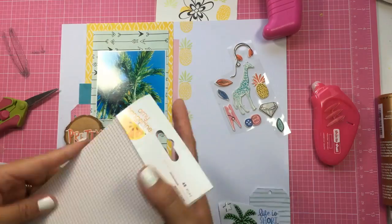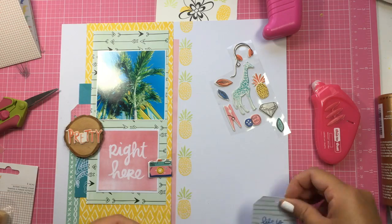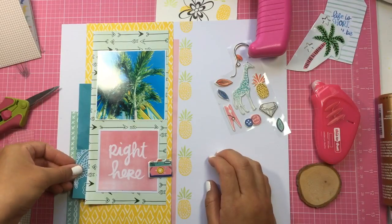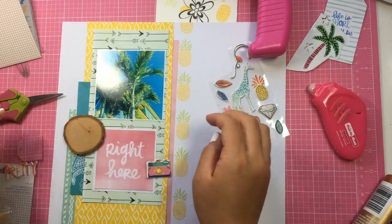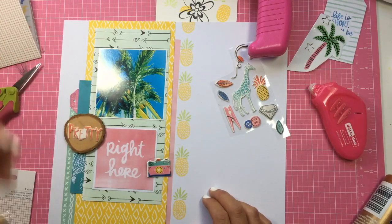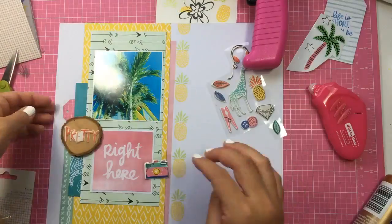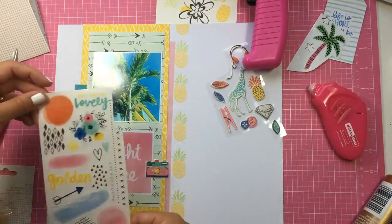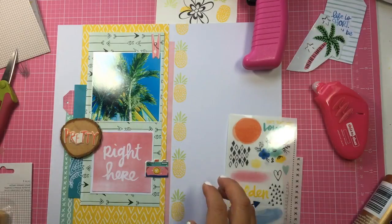I also used a rub-on at the bottom to bring in the blue and to ground that palm tree. Then I'm just going to tuck in that blue piece there because I wanted it to be a little bit longer — I had cut it in half before. I stuck that down, then I put a puffy heart and a puffy sticker camera right there. I used that rub-on to ground the palm tree at the bottom, and then I really like that clothespin at the top.